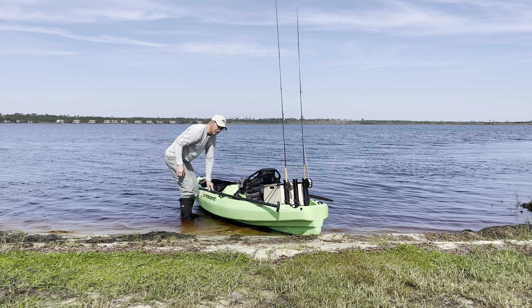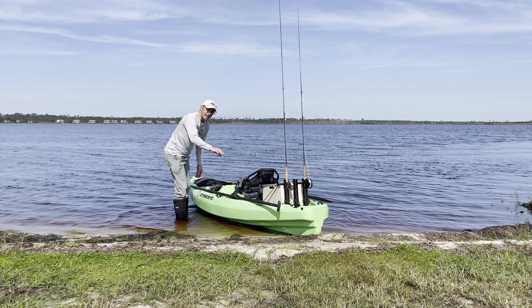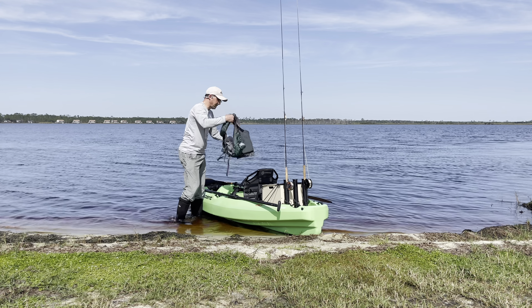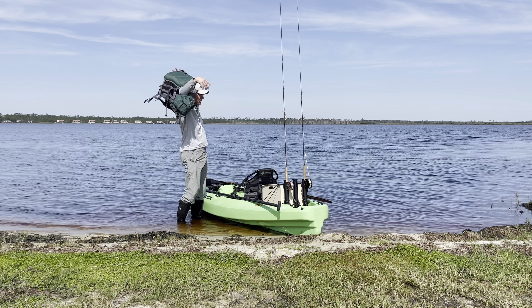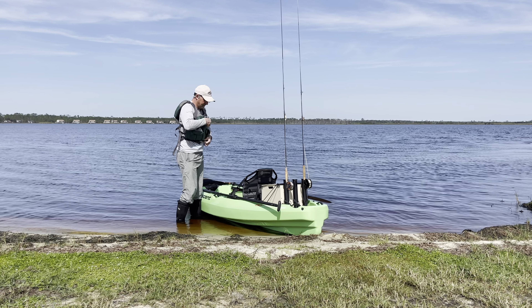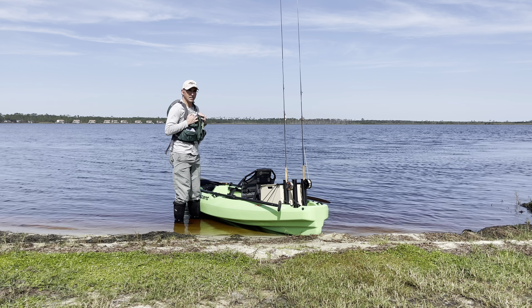You can go back just a little bit. You just want a little bit of the kayak sitting on shore so that it stays still. You're going to get in. Make sure you have your PFD on, of course. PFD check.